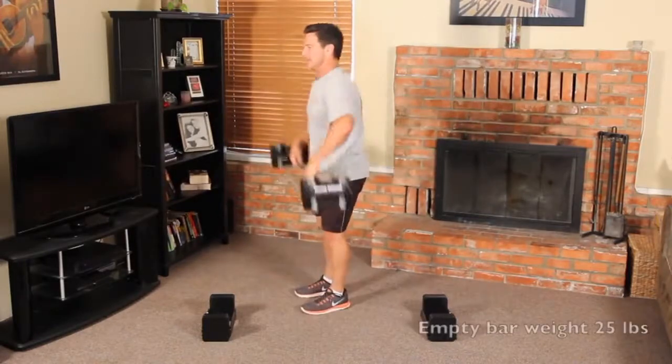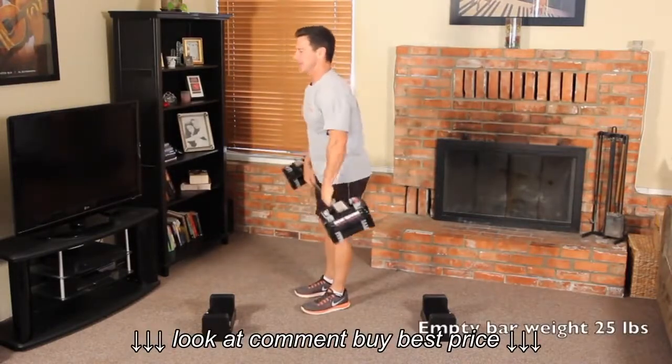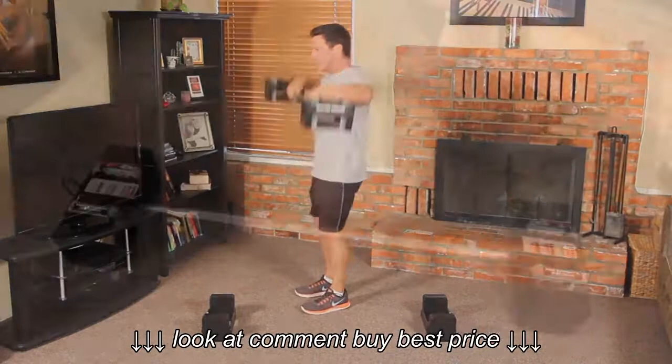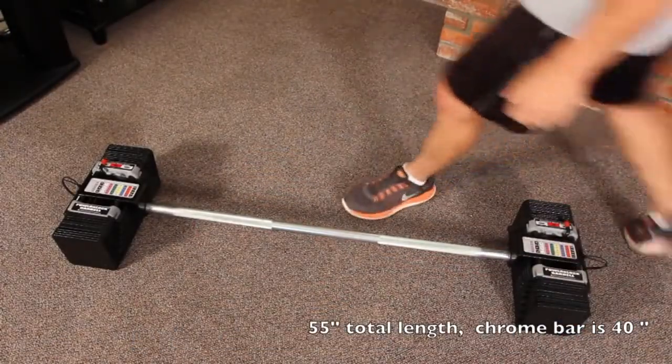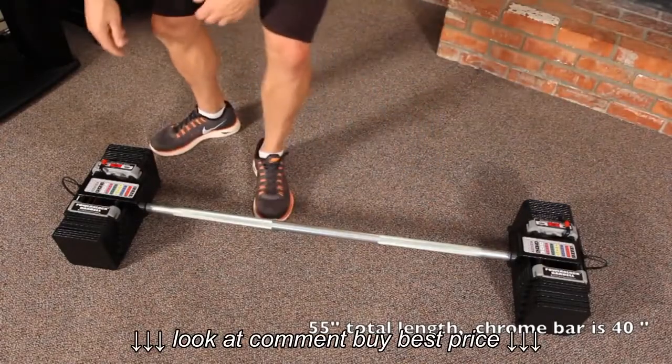The empty bar weight is 25 pounds. It's 55 inches in total length. The chrome bar is 40 inches in total length. Please note that the weights are sold separately.